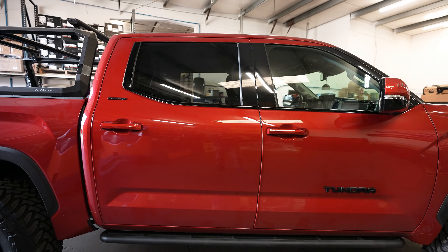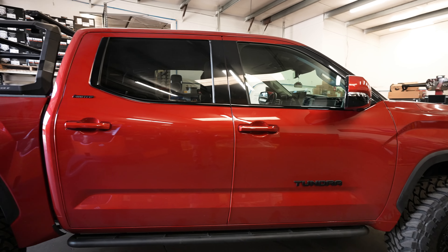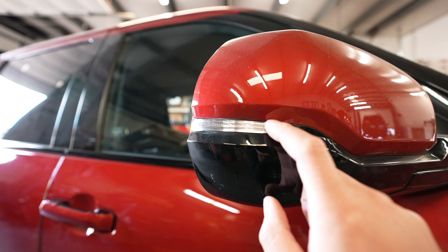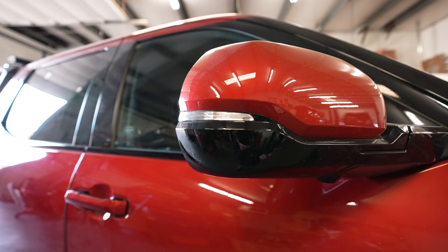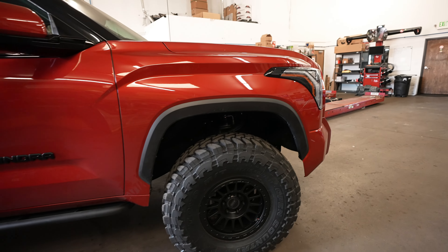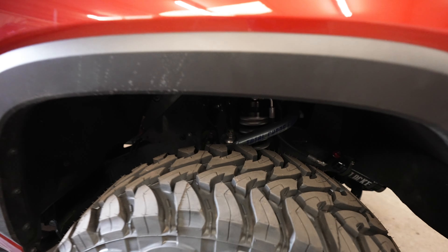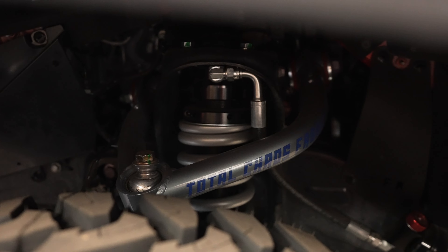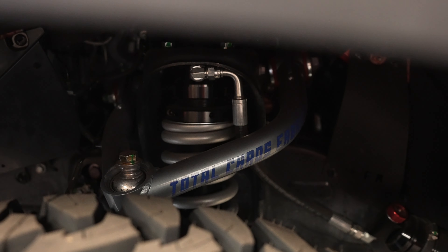The emblem overlays continue to the sides, even down here on the Toyota Tundra lettering. So now there is zero chrome on this truck — obviously there's a tiny piece in the turn signal, but that's basically nothing we can do about. Working our way to the front, let's talk about the suspension one more time.